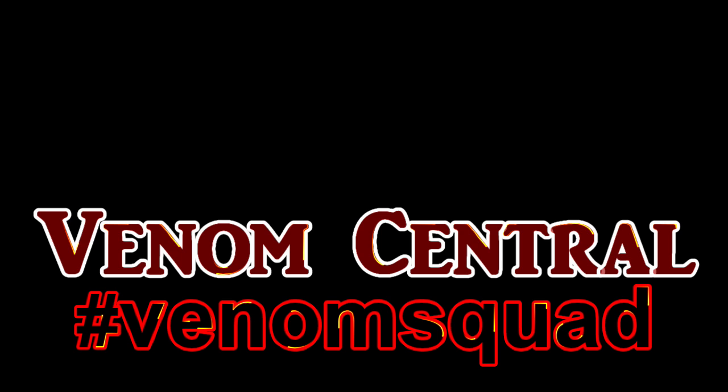Yo Venom Squad, Willie back at Venom Central. We're going to switch gears today and do something a little different. I know everybody wants to see the kill clips and the animals and stuff, but I've been getting a lot of response from people who want to know about products and what I use. So we're going to talk a little bit about reptile room setup.